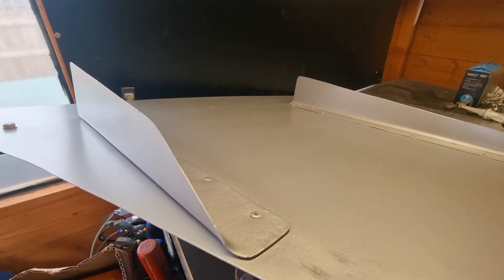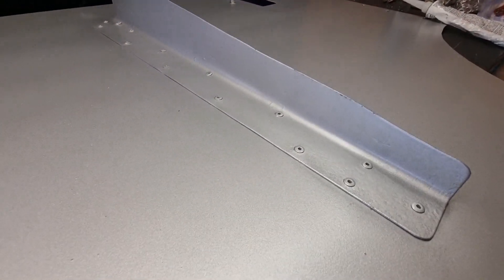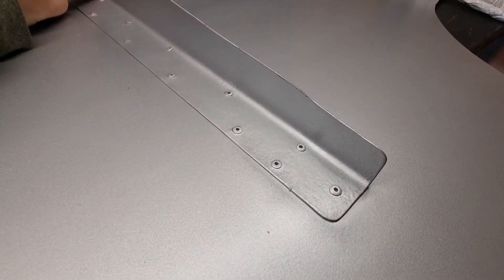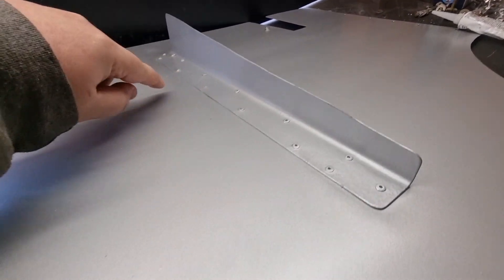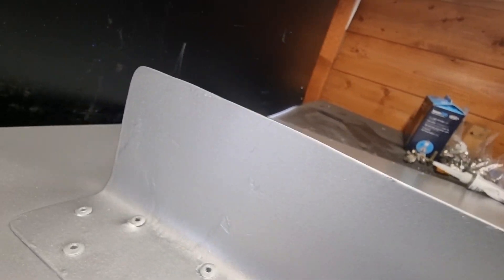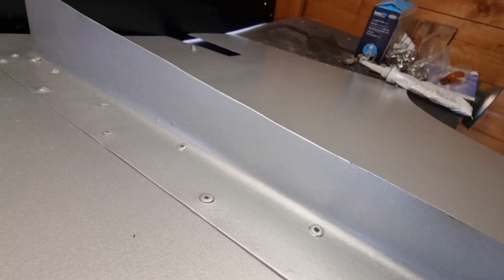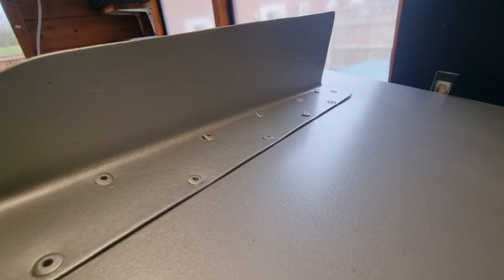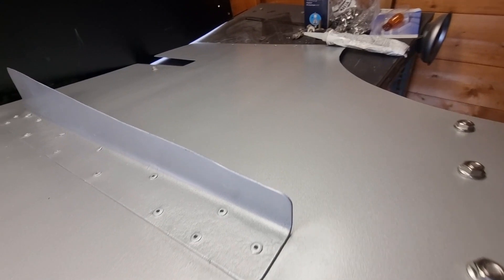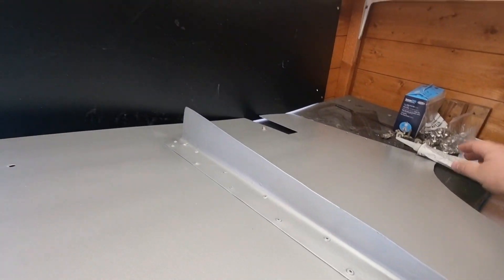The fins are now riveted onto the main body of the diffuser. I made a bit of a design flaw when I originally made the fins — the holes closest to the fold are too close, so when fitting the rivets it actually damages the side of the fin, which I totally forgot about. You can see some very slight marks. I'll give it a blow over with some paint and hopefully that should hold up fine.